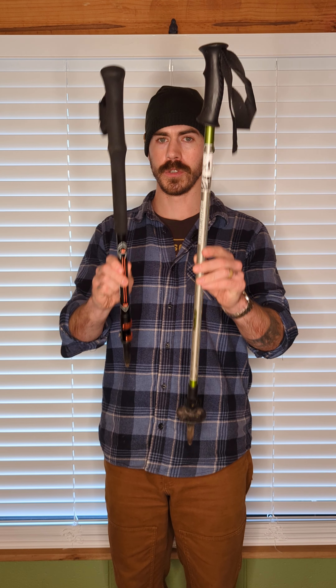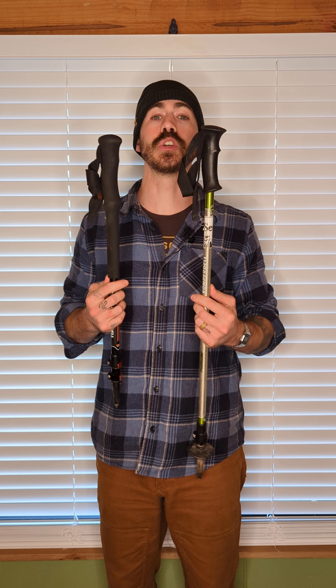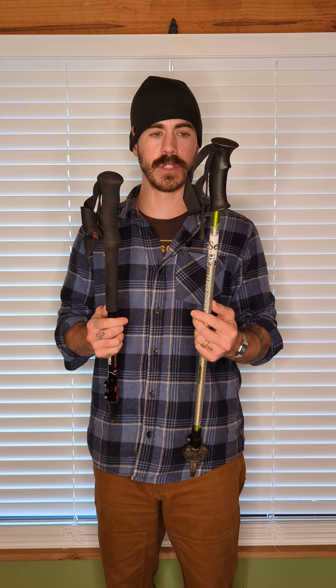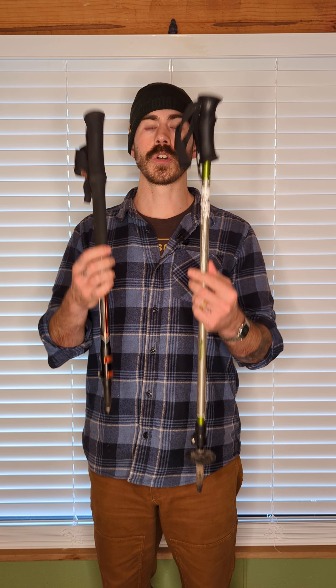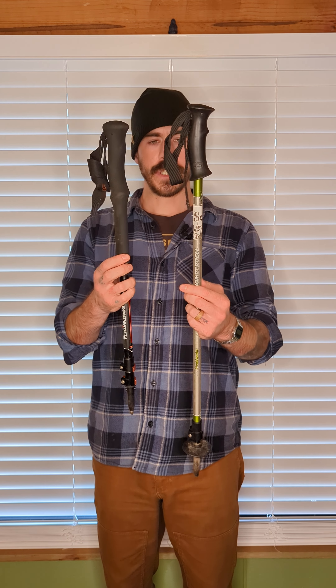How to choose the right trekking pole for you. I'm Coach Josh and today we're going to talk about trekking poles. You might have seen my other video from a few years back on how to use trekking poles — if you haven't, you definitely want to check that out because it covers what we're supposed to do with these and why you should use them when backpacking. Now let's look at some features.